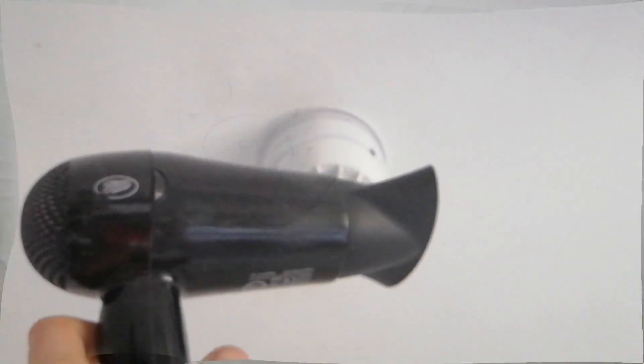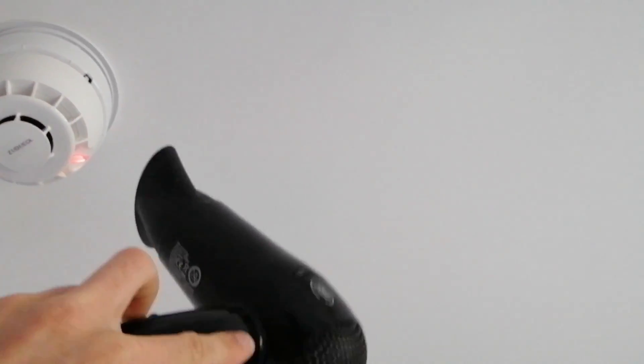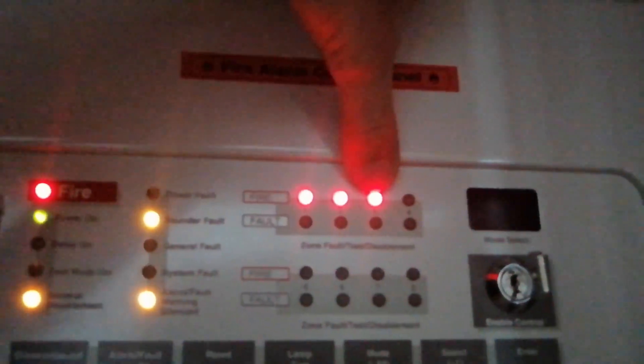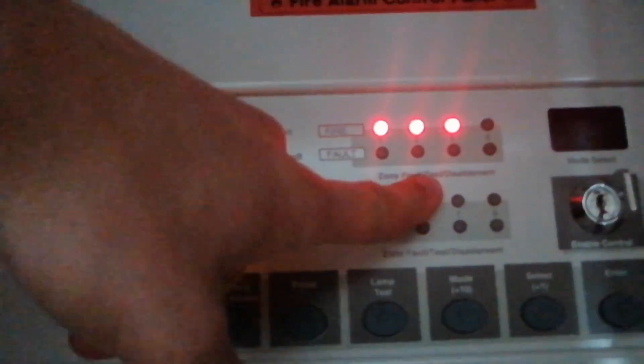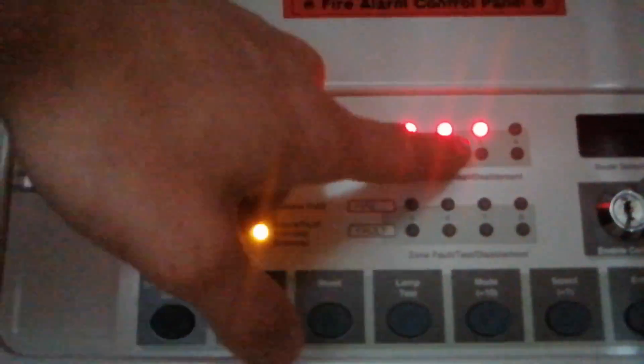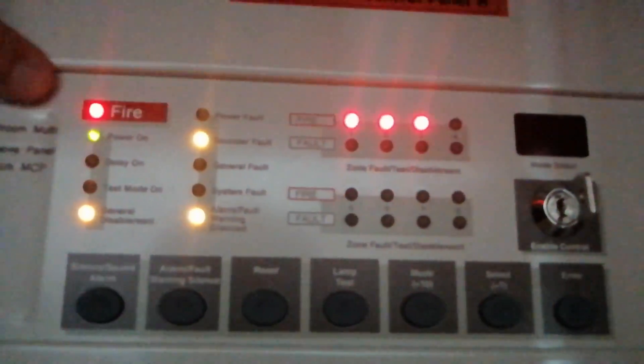Now we'll test the multi-sensor with the hairdryer. There we are — silence the panel. That's all three zones tested. The reason the zone freeze LED is on continuous is because that normally indicates you've silenced the sounders, but since we turned the sounders off there are no sounders to silence, which is why they're still flashing.